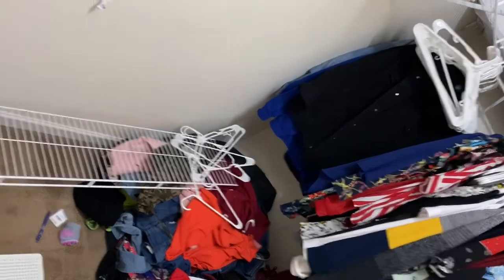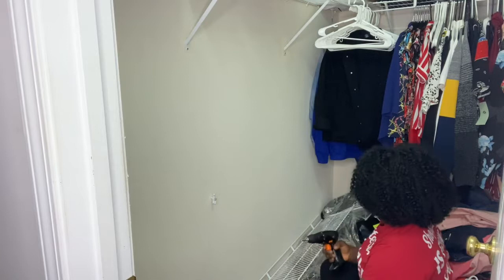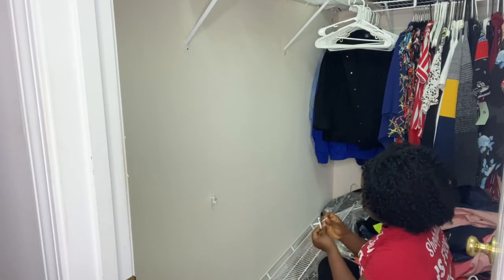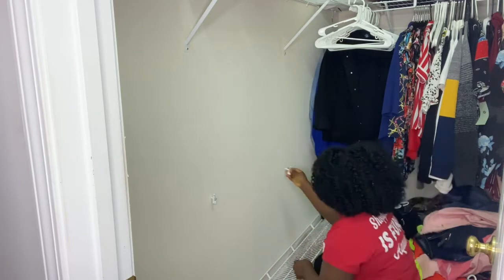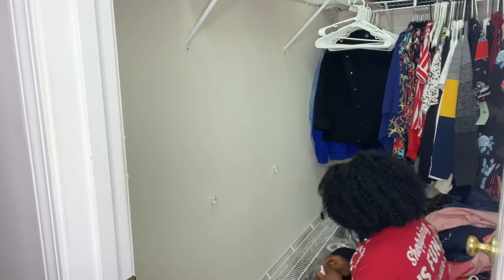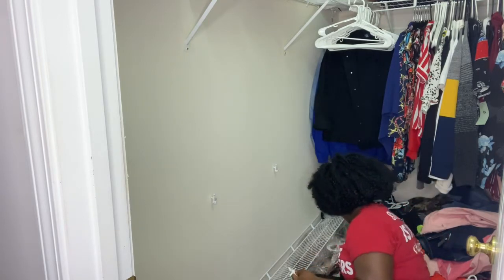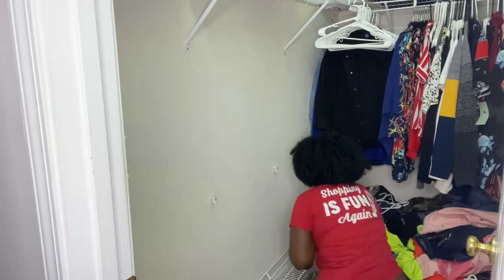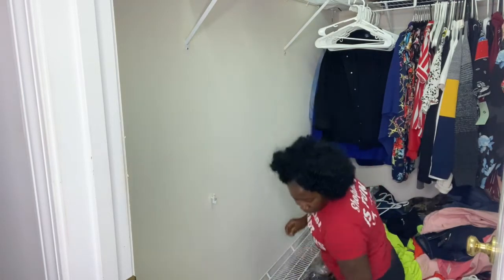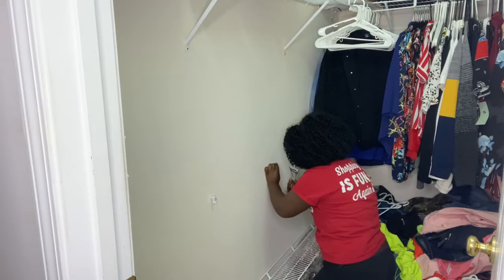I got this shelf from Home Depot and it's easy to install. If you want to know how to install it, just watch YouTube videos — it's very easy. It's the ClosetMaid system. I'm installing it at the bottom because I have extra space I'm not using, so I can create more room for clothes. I put it together myself; it's not hard at all — just watch a tutorial.